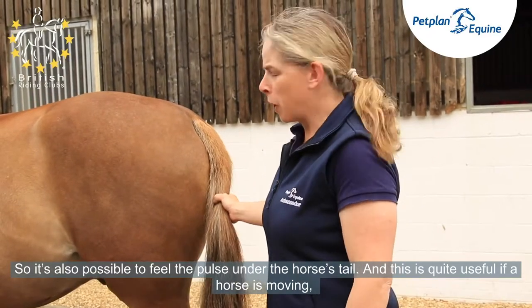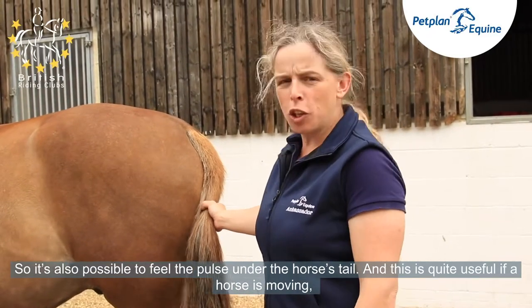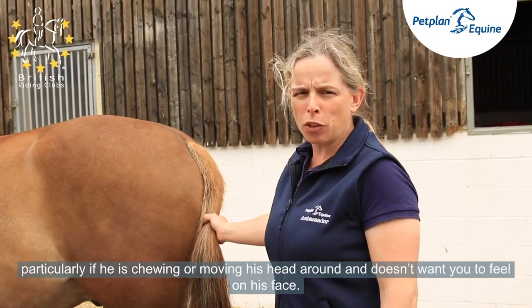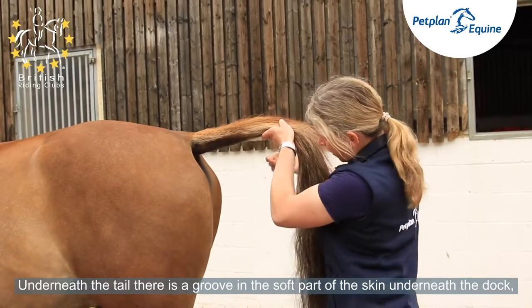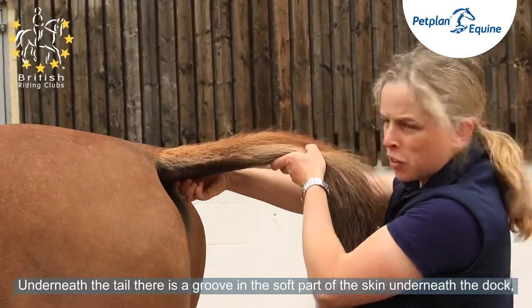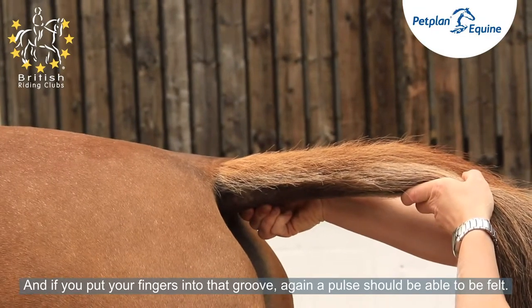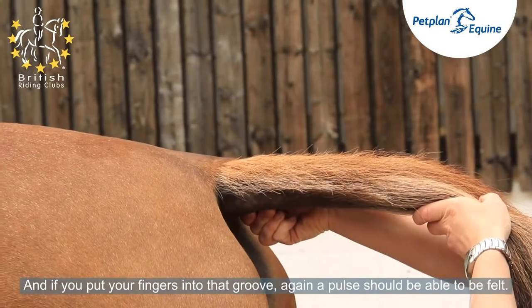It's also possible to feel the pulse under the horse's tail. This is quite useful if a horse is moving, particularly if he's chewing or moving his head around and doesn't want you to feel on his face. Underneath the tail, there is a groove in the soft part of the skin underneath the dock. If you put your fingers into that groove, a pulse should be able to be felt.